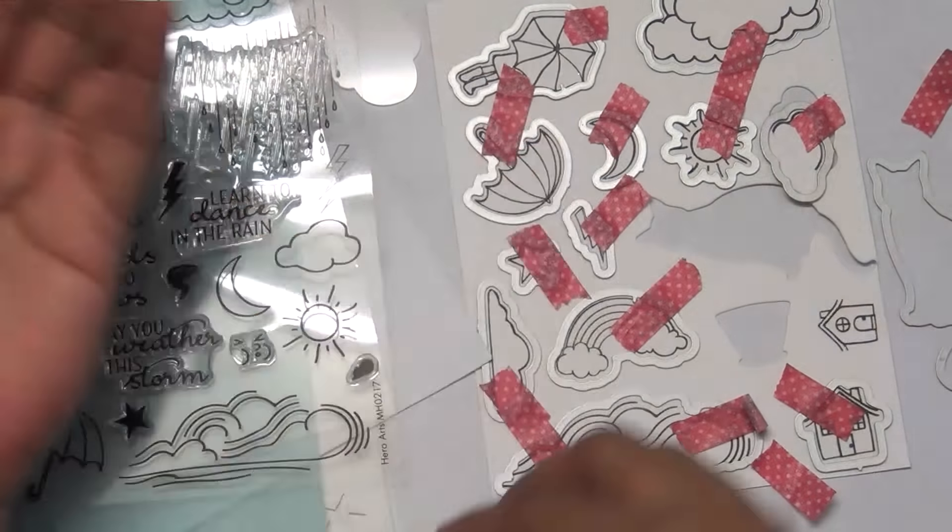These mountains are included in the kit, there is one large cloud die that has no matching stamp, and then there is the big moon. So these are five dies that don't have coordinating stamps but are included in the kit.